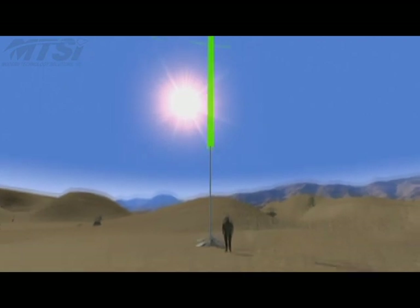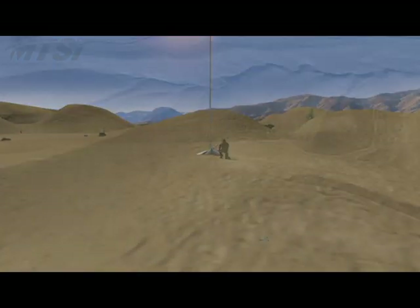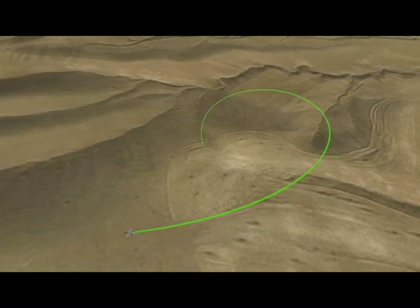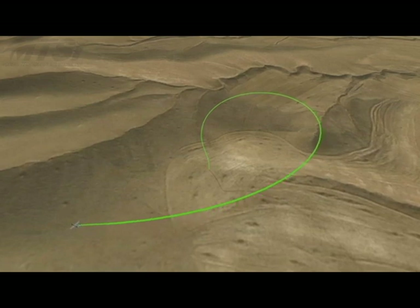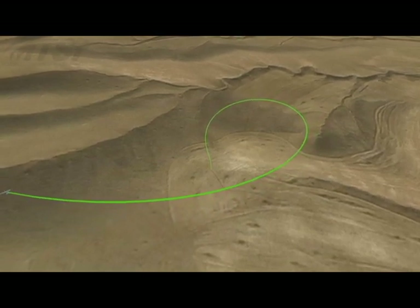Once on the ground, any line remaining in the pod continues to be released. The pod contains a parachute, a harness, and a quick release, and these are tethered to the line. As the aircraft circles above, the movement of the aircraft together with gravity causes the line to take on a three-dimensional spiral shape, which imparts no force on the resting pod.